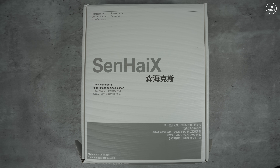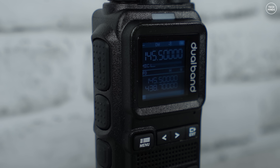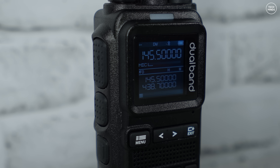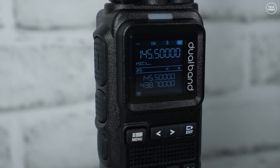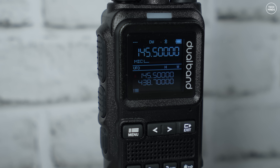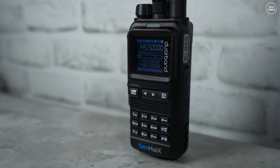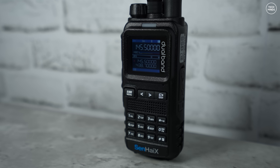Hi guys and welcome back to another Tech Minds video. This is the new Senhai SHX 8650 — however you want to say it. As well as being a 10 watt dual band handheld radio transceiver for the 2 meter and 70 centimeter band, it also transmits on PMR UK 446 and GMRS frequencies. It also has a built-in HF multi-mode receiver, similar to what we've seen on recent releases from Radtel and Quansheng.